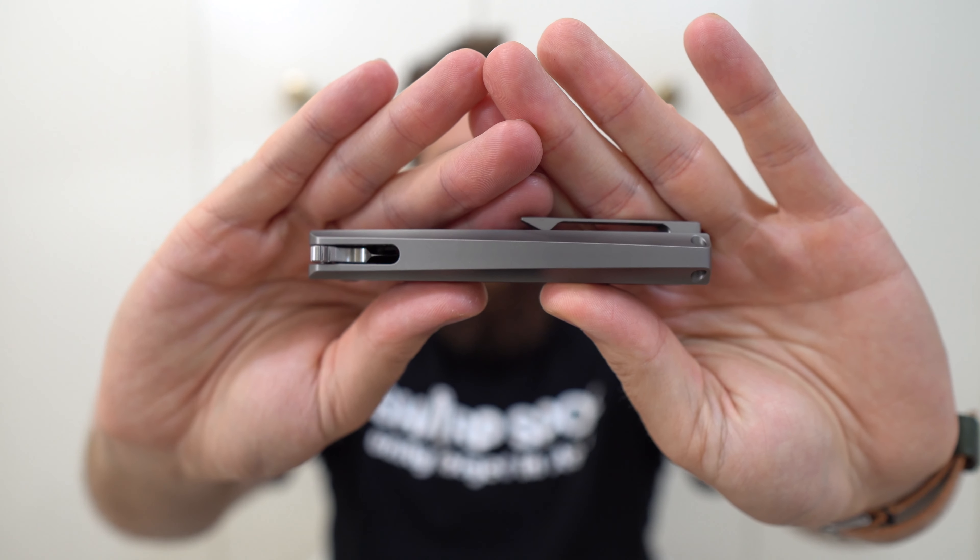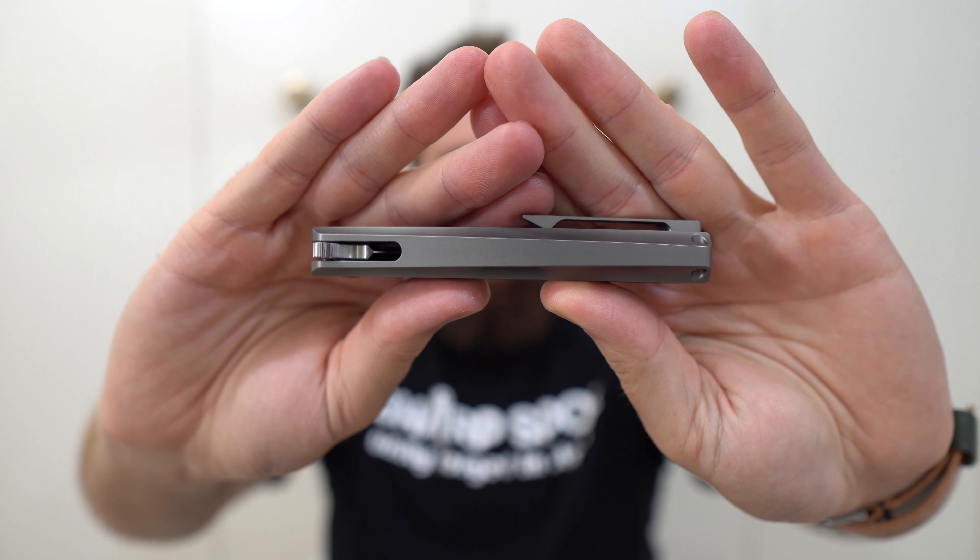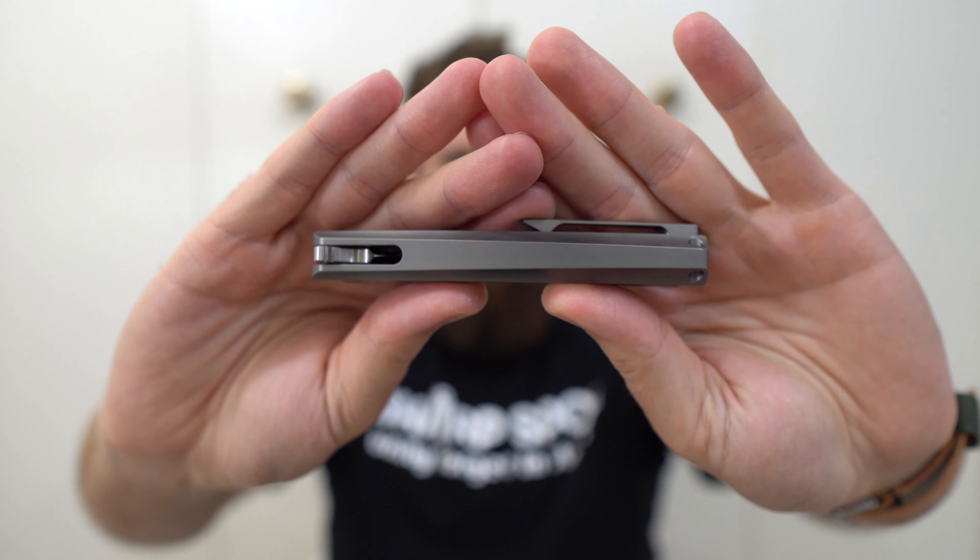Hey everybody, Jake here from Bearded Gear, and I have a first impressions video for you on this little guy. This is the Matt Diskin IDF, which I learned about thanks to Joe, who loaned me this knife — aka The Knife Whisperer, who will be linked down below. Joe let me know that IDF stands for Integral Diskin Folder, which makes a lot of sense since this is an integral folder designed by Diskin.